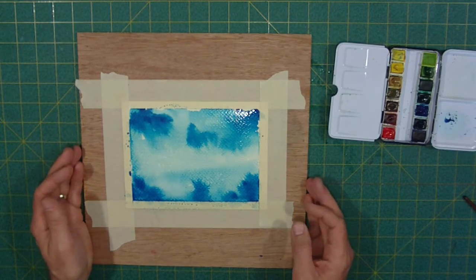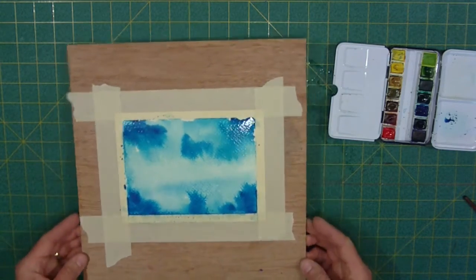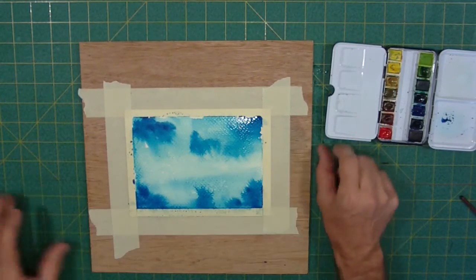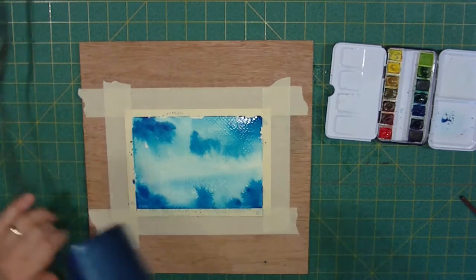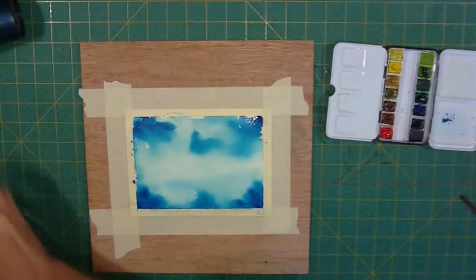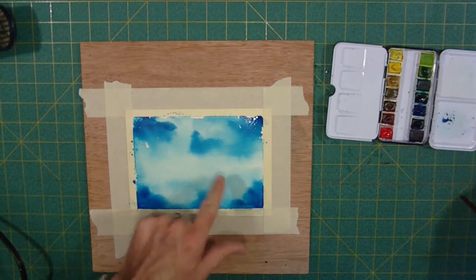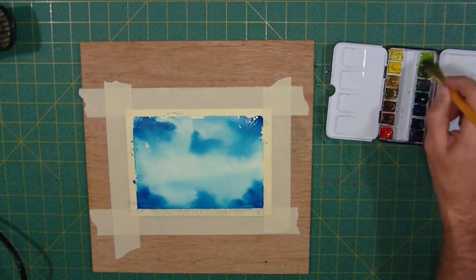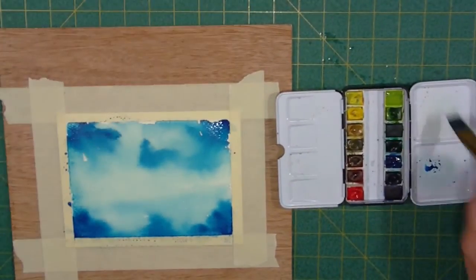I want to dry it off a little bit. Looking at it, it's still pretty shiny and wet — I need it just to be at that low gloss stage. So give me a second, I'm going to shoot it with this. There we go — right in the middle I've just got a little bit of a sheen, and that's just about right.